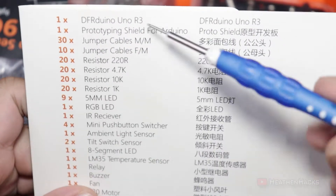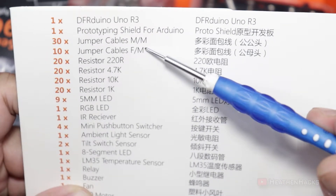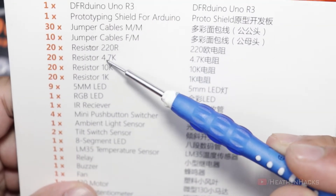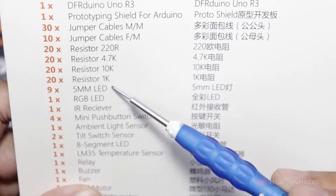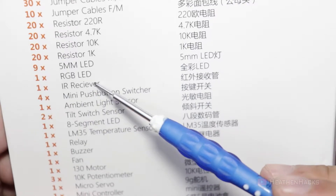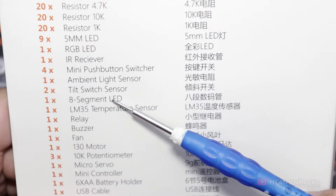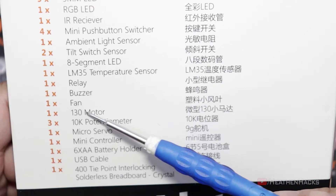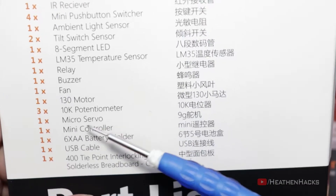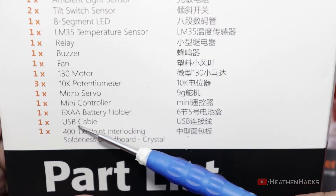On the left side, we have the parts list of things included in the kit: one DFArduino Uno R3 MCU, one prototyping shield, 30 pieces male-to-male jumper cables, 10 pieces female-to-male jumper cables, 20 pieces 220 ohm resistors, 20 pieces 4.7k ohm resistors, 20 pieces 10k ohm resistors, 20 pieces 1k ohm resistors, 9 pieces 5mm LEDs, 1 RGB LED, 1 IR receiver, 4 mini push buttons, 1 ambient light sensor, 2 tilt switch sensors, 1 piece 8-segment LED, 1 LM35 temperature sensor, 1 relay, 1 buzzer, 1 fan, 1 piece 130 motor, 3 pieces 10k potentiometers, 1 micro servo, 1 mini IR remote controller, 1 piece 6 AA battery holder, 1 USB data cable, and 1 crystal solderless breadboard.